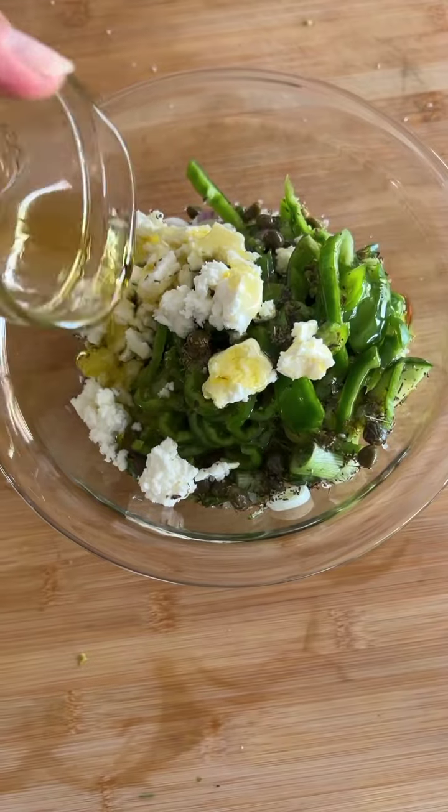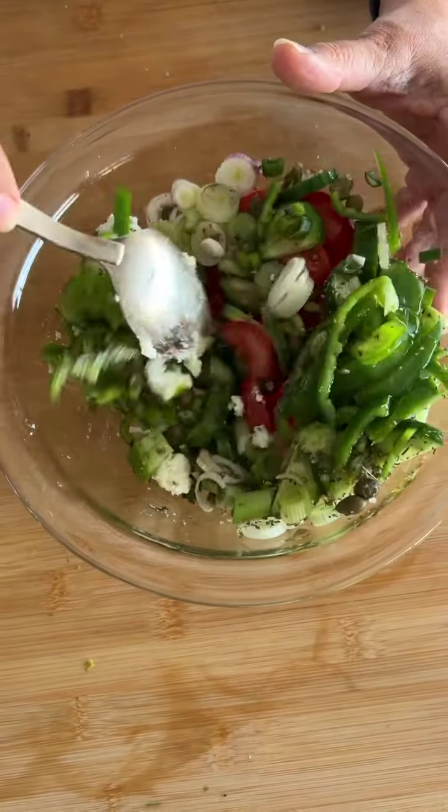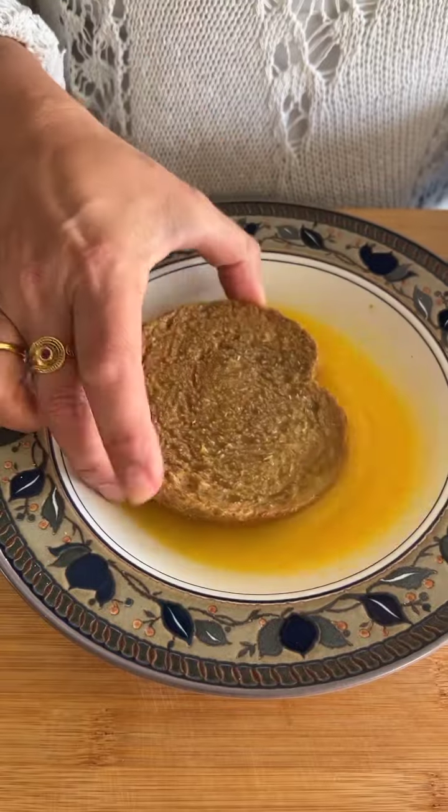Gently mix in some extra virgin Greek olive oil. Here's my real secret: the dried rusks need to be reconstituted. Water will do, but fresh orange juice gives them a little extra flavor, so dip away.